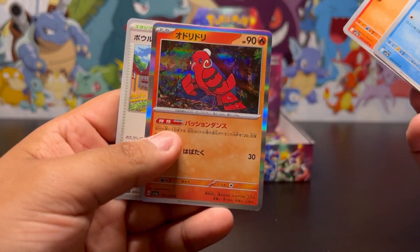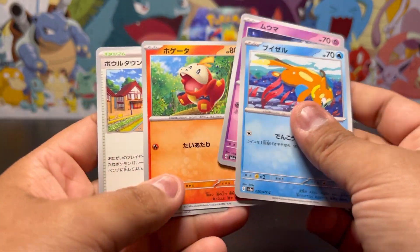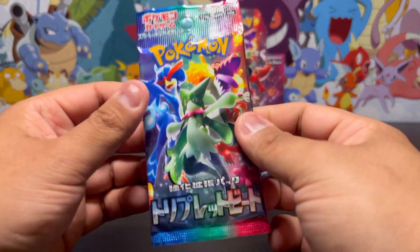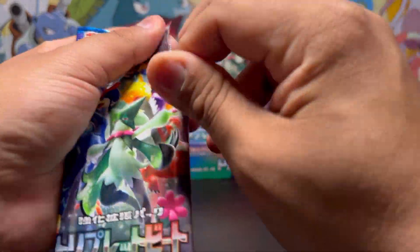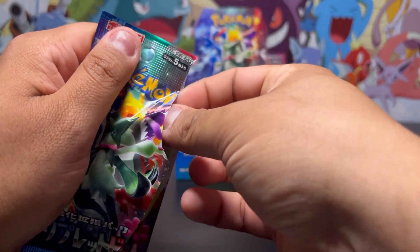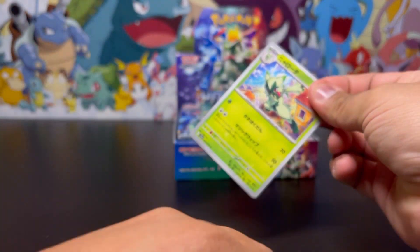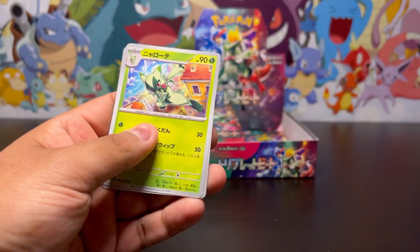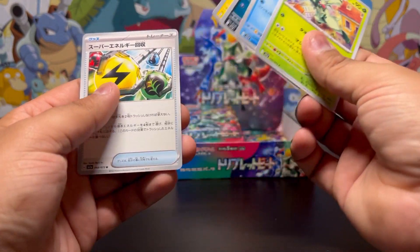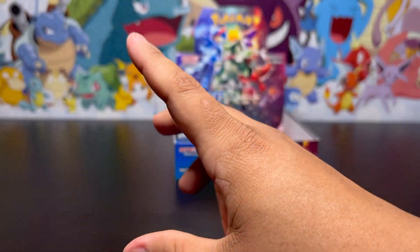I think I see something back there — nope, just a regular holo. Put that over there with the other regular holos. Hopefully we get something good — don't slow down. We got some pretty good ones — that's two of the starter Pokemon in their evolution forms.